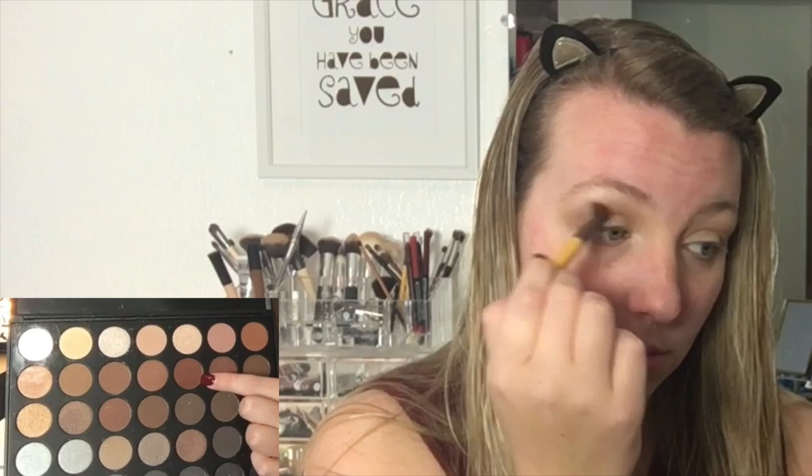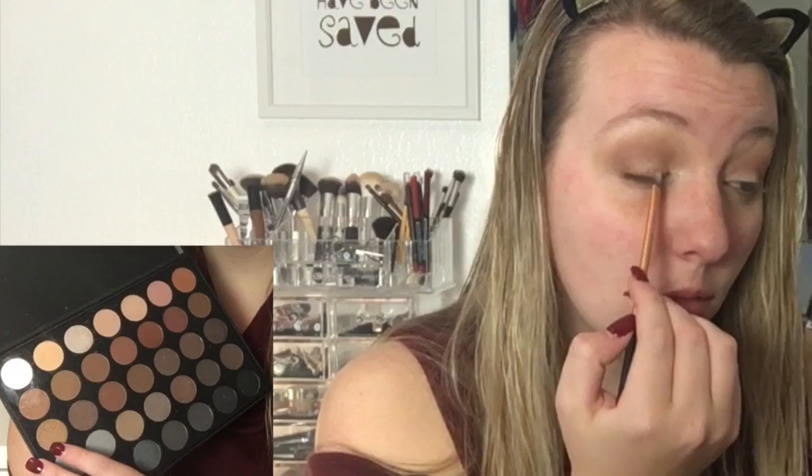And then just going in with a darker but still warm brown shade and a little bit of a denser brush, sweeping this all over the crease as well. I'm also bringing this into the outer corner, creating a little bit of a V or the shape that I want. This is the shape that I think works best for my eyes, so you can stick to whatever shape works best for you. And then just making sure to blend it into the crease and out as well.